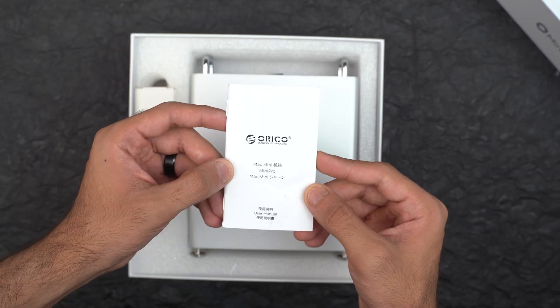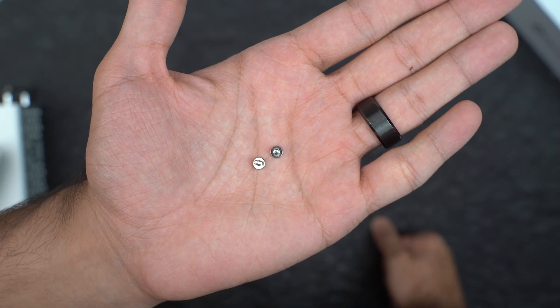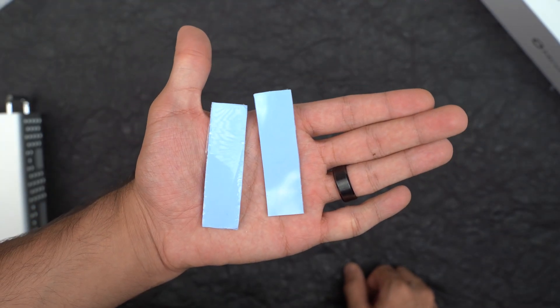Inside the box you get the user manual, the enclosure itself, a screwdriver, two extra screws, a USB-C to C cable, and last but not least, two thermal pads for the SSD.